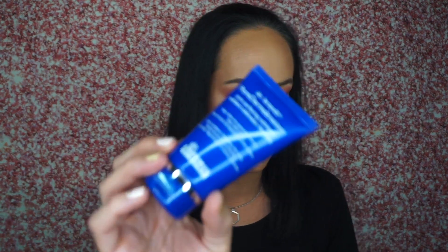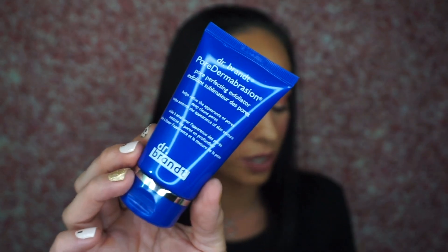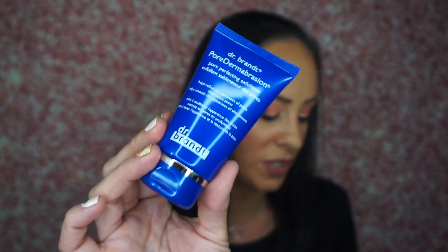The next thing is the Dr. Brandt Pore Dermabrasion Pore Perfecting Exfoliator. I've gotten this before from Ipsy, so this is another repeat — not complaining, just saying it's a repeat. This retails for $58 and it's full size. This pore purifying treatment uses ultrafine crystals to buff away dead skin cells, improve texture, and deep clean pores. It's really good but I can't use it because it's too harsh on my skin. It still has a safety seal, so I'll put this aside for a giveaway.